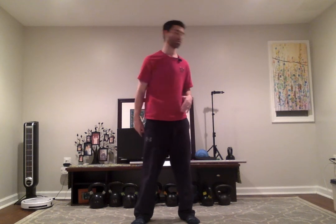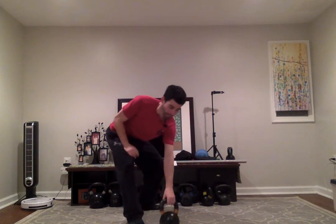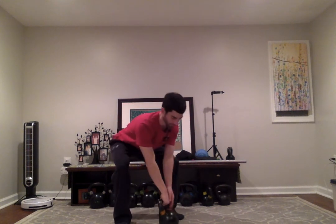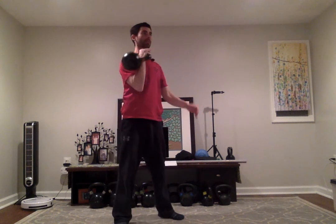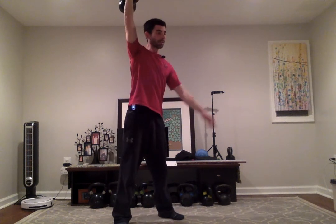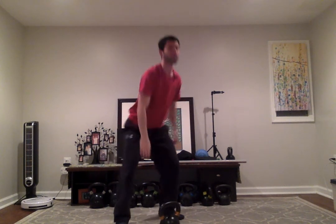I'm going to show you a few one-arm exercises — pay attention to my back swing. It's going to be the exact same for the swing, clean, and snatch. I did three different exercises, but they should have all looked exactly the same as you go into your back swing. Paying attention to that will make your kettlebell exercises and workouts much safer and give you much more power as you prepare for your next rep.